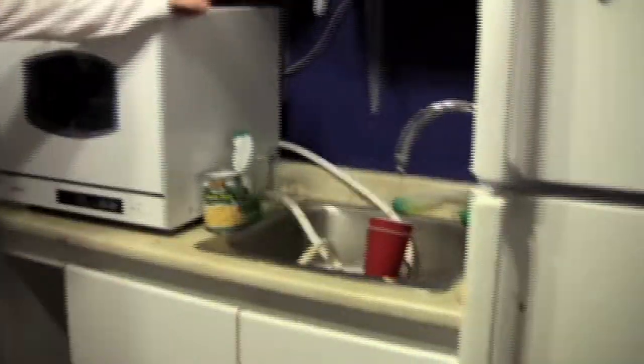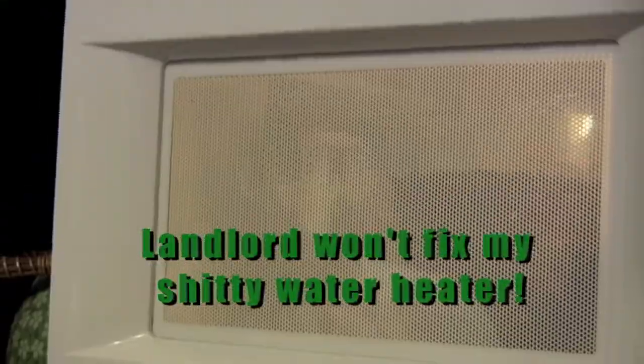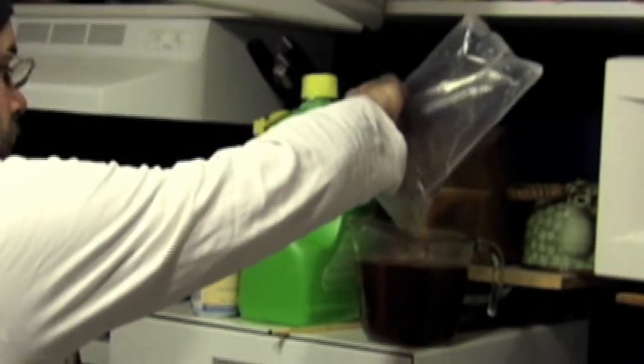A few more minutes — starting to smell delicious. Rinse them off, use them later. Supplies: milk and sugar. Add some sugar here, then the milk. Coffee time! Goodbye.